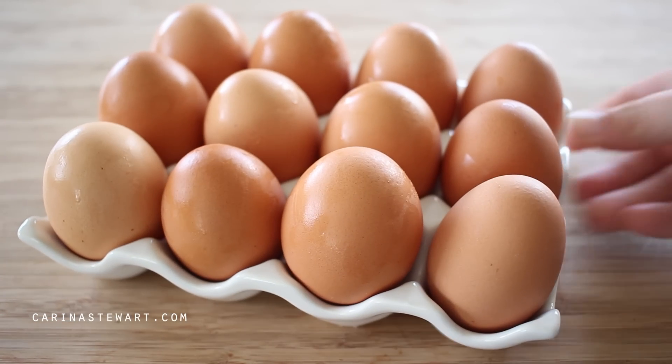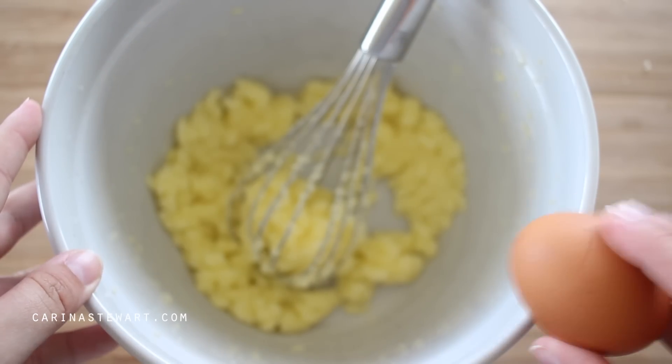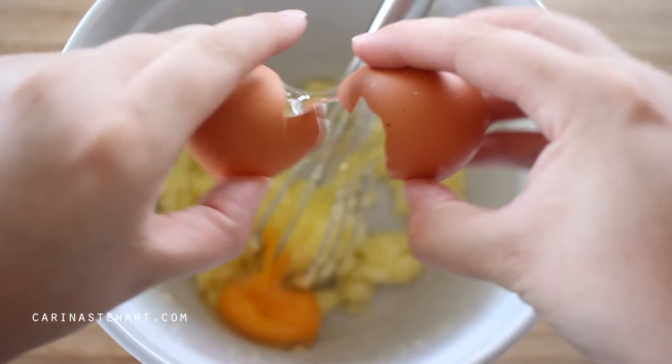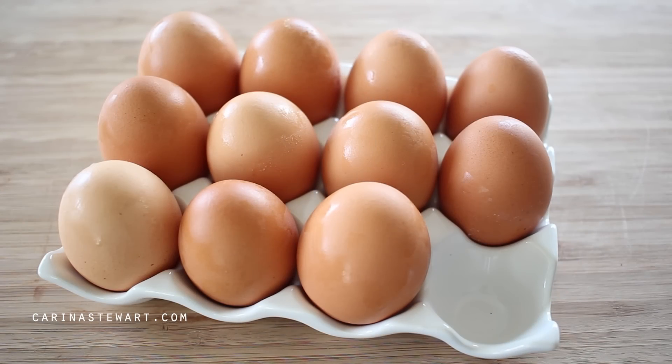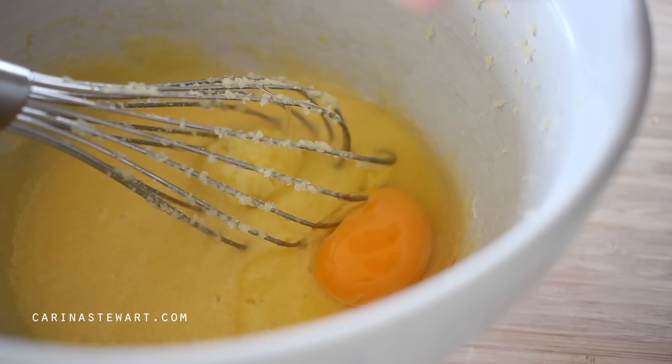To the creamed butter and sugar we're going to add three medium good quality free range eggs. Crack these eggs in one at a time, beating them well into the creamed butter and sugar before adding the next one. The batter should start to thin out and hold together well.